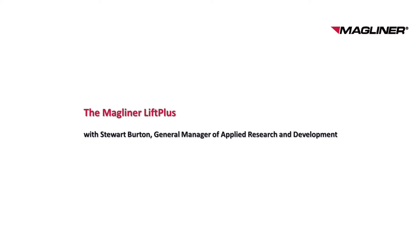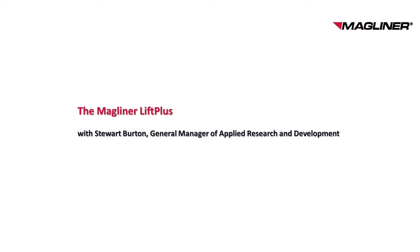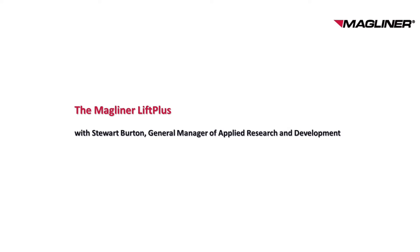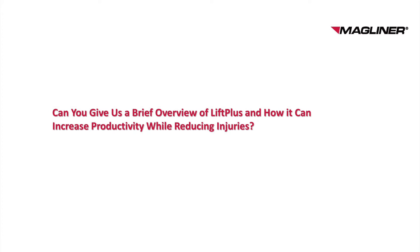Today I'm speaking with Stuart Burton, General Manager of Applied Research and Development, about LiftPlus, an all-in-one stacker, transporter, and positioner designed to increase productivity and reduce job-related injuries. Magline provides innovative solutions to help customers transport materials more safely and efficiently. Stuart, let's begin with a brief overview of LiftPlus and how it can increase productivity while reducing injuries.